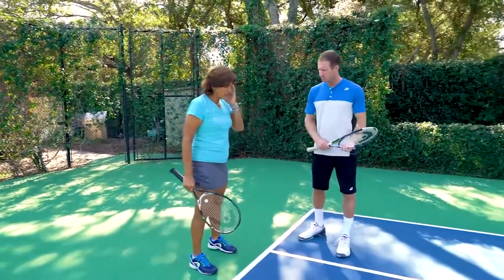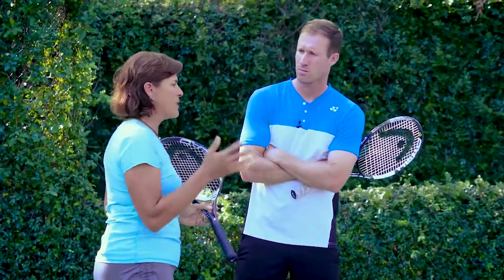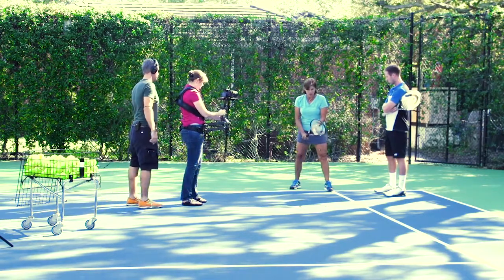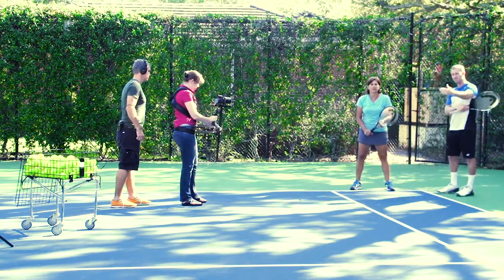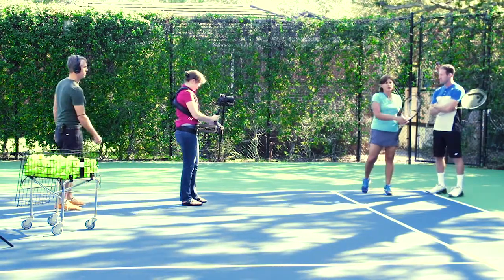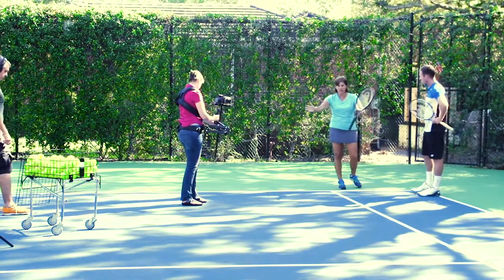One thing when you're playing lefties — and this is kind of important — you want to make sure you automatically take a step to the left. So if your normal return position is here, when you're playing a lefty returner, just take one step to the left so they can swing it out wide. You want to cut off the angle. You might even take a little step forward if they have that short angle. So always be cutting the angles on the return.